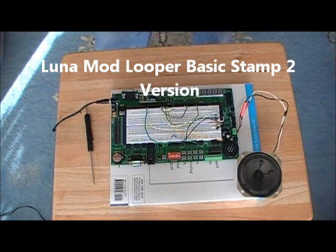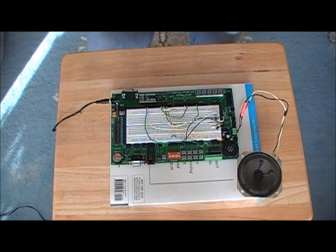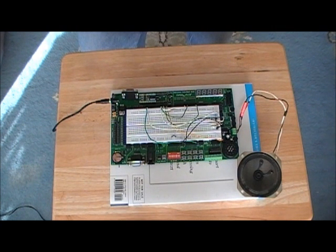This is the Luna Mod Looper Basic Stamp 2 version. I wanted to see if I could build it and wondered why nobody else had posted anything on the internet about it. It was an interesting project to do, even though I found out probably why nobody else bothered to do it, because this is the way it is right now and it could probably be improved upon quite a bit.